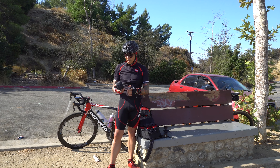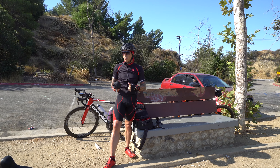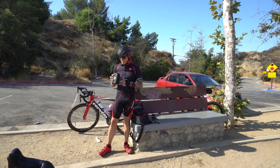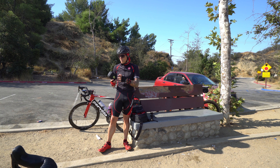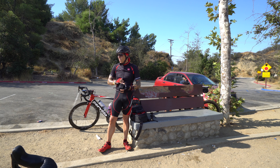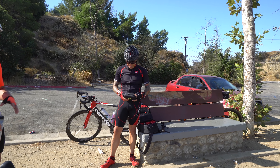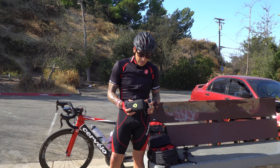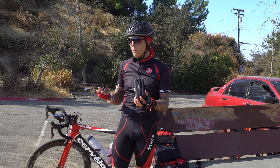He got a hold of me and said, 'What are you putting your Mavic in?' I said, 'I just throw it in my backpack,' and he said, 'Well, here, try these.' He did send me this and this is an honest review — this is awesome. You just saw how well it protects: it's thick, it's pretty solid, it protects your stuff really well.